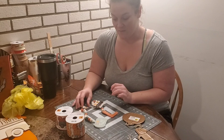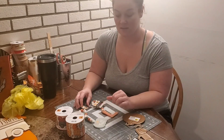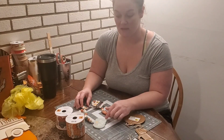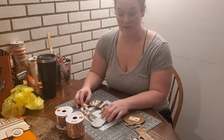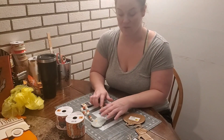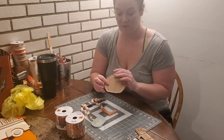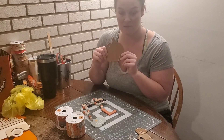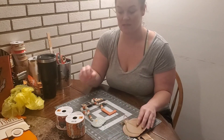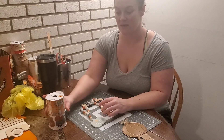They had pumpkins that said all different sorts of things — autumn, gather, things like that, not just fall. They had lots of different colors; orange and blue were not the only colors. There were several different metal ornaments too — they had leaves and other things — and several different ribbons as well. But these are the ones that I liked.